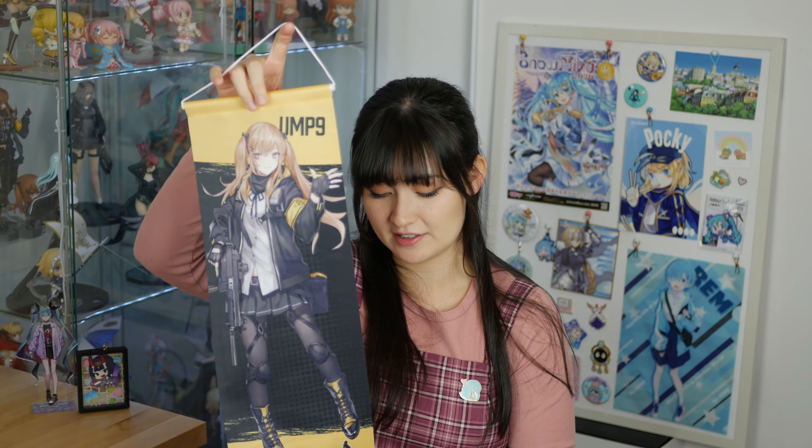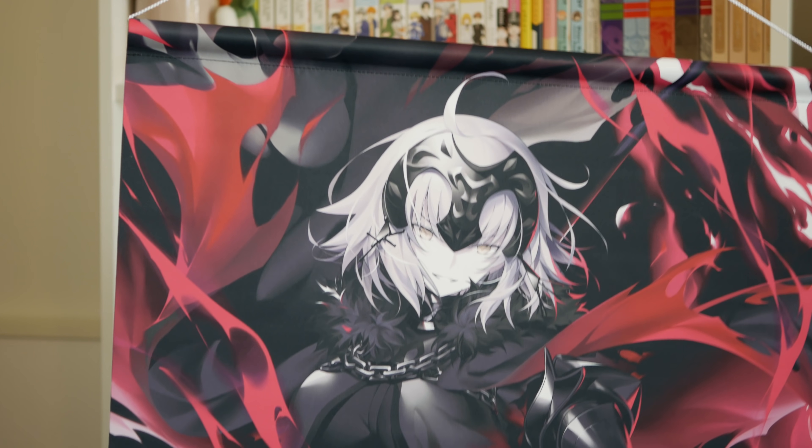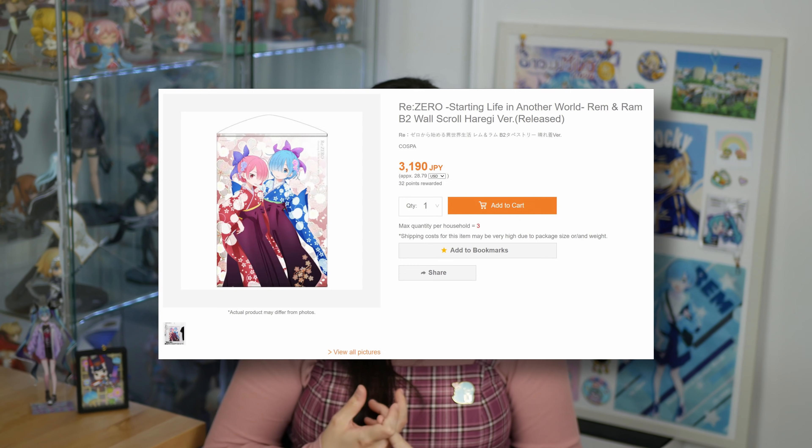Next thing we're talking about is wall scrolls. Apart from figures, wall scrolls are another very popular thing to collect — they're like posters that aren't going to rip. There are a lot of really cool designs both official wall scrolls and wall scrolls from independent or doujin artists. However compared to posters, wall scrolls can be pretty expensive because the quality is good, and also they're expensive to ship.